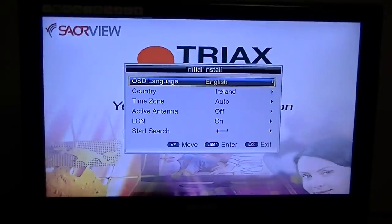In this video for the Triax TSC 114 Saorview approved combo receiver, we're going to show you how to scan in all the UK satellite TV stations from scratch. The disadvantage of doing this is you're going to pull in hundreds of channels, they're going to be all over the shop, and there's going to be a lot of duplicates. You'll have to go and sort, reorder, and delete the ones you don't want yourself.